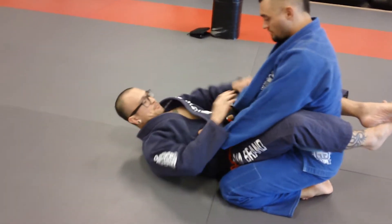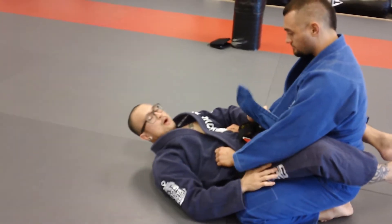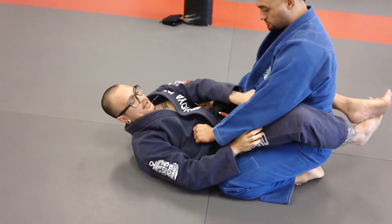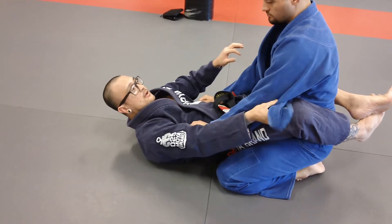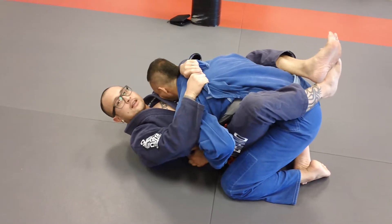Sergeant Close Guard. I want to free up this lapel right here, because however I go about getting it done, I want to get this under his arm and around his back here.